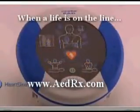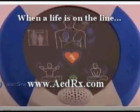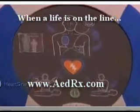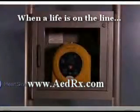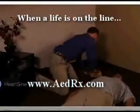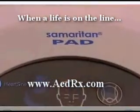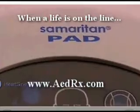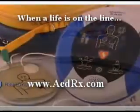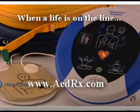With little or no training, rescuers of any skill level can confidently use the HeartSine Samaritan PAD's life saving technology. With the unit nearby, you are always prepared to respond when minutes are critical and a life is on the line. At a moment like that, you'll need the proven superior design and technology, the lightweight durability, and the intuitive ease of use that only the HeartSine Samaritan PAD can offer.